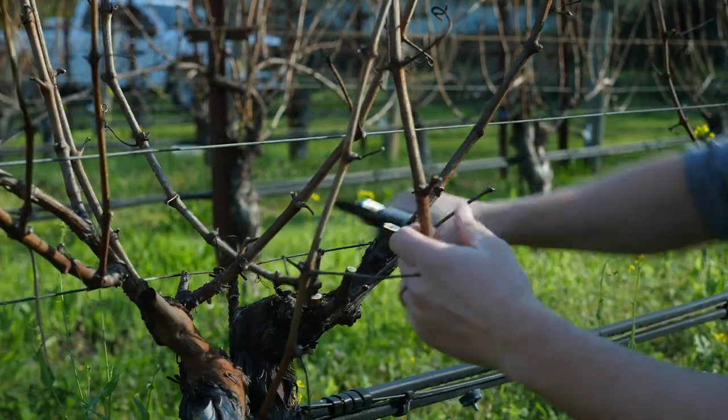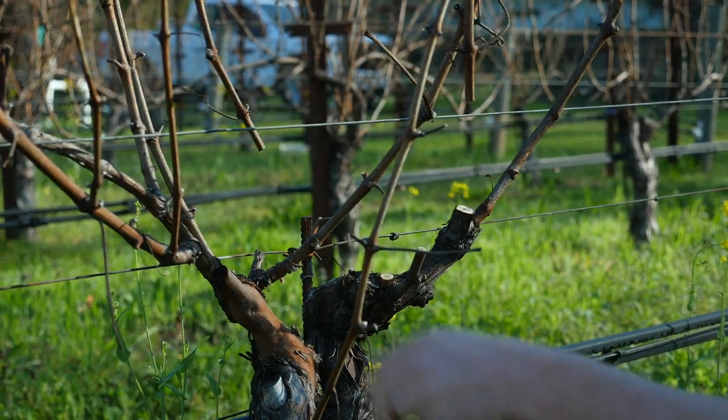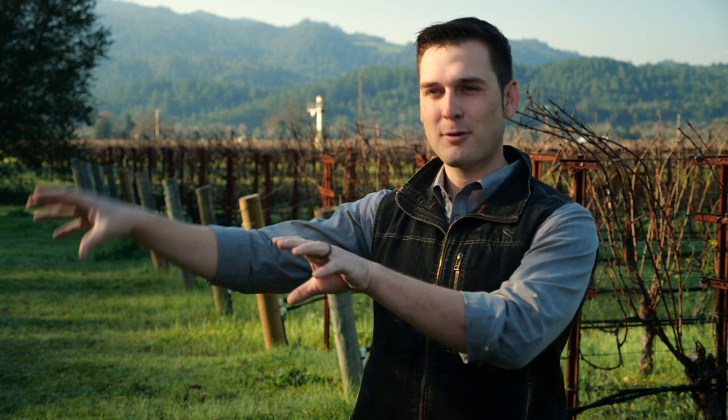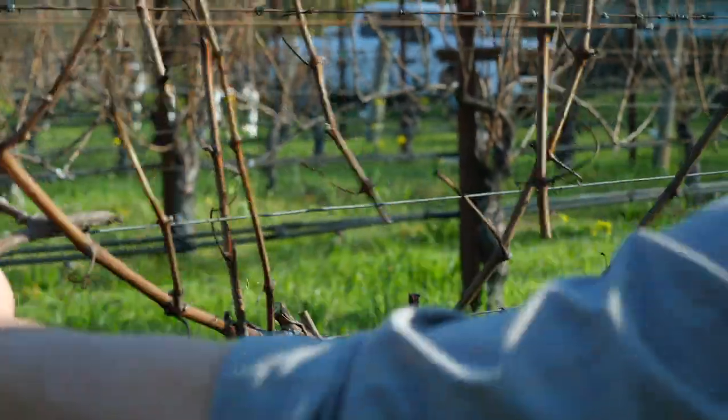In a sense it's meditative because you're thinking about so many different things at the same time, but you have this opportunity once a year to go through and shape the vine for the vintage that you're about to experience. At the same time you're thinking about what are the repercussions of these cuts in year two, year three, year four. It's not just this one moment you're making a decision.